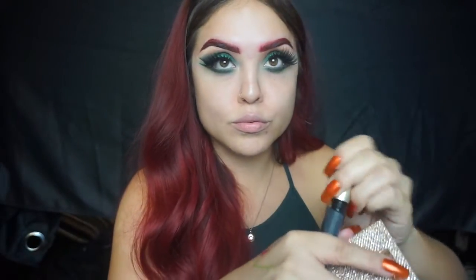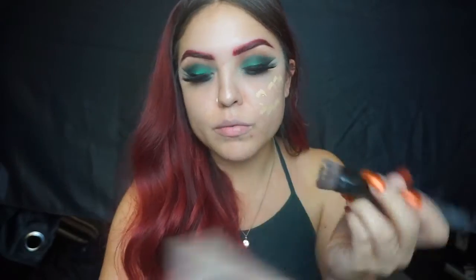Onto mascara — I'm using L'Oreal's Voluminous mascara and applying it on my top lashes. The false lashes I'm using right here are by New Bonsom and this is the style Dragon Lee.